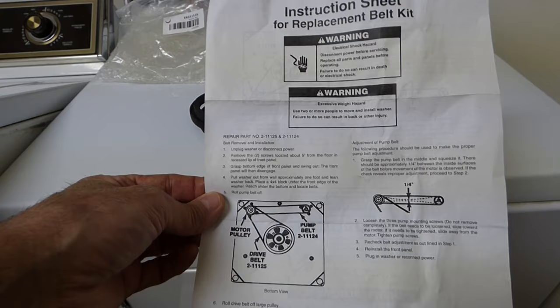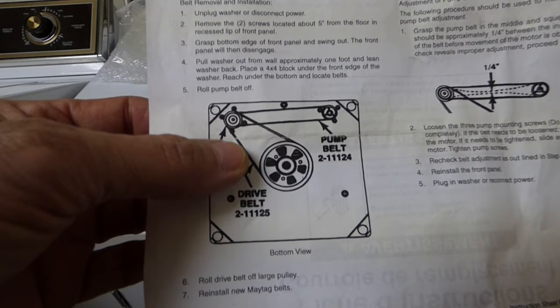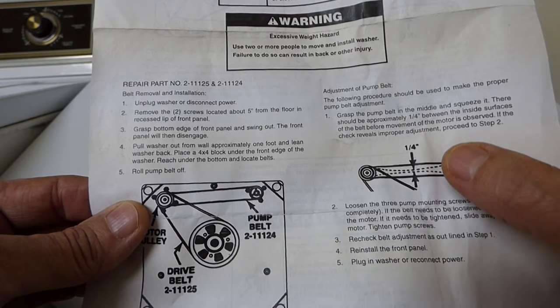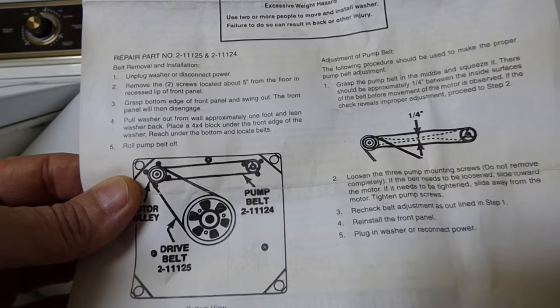With the OEM belt — original equipment manufacturer belt — came instructions on how to install the belt. It shows the pulleys. We're doing the drive belt here, but I'm also replacing the pump belt. To replace the pump belt, when it is properly adjusted, you want to grasp the belt in the middle and squeeze it. There should be approximately a quarter inch between the inside surfaces of the belt before movement of the motor is observed. If the check reveals improper adjustment, we need to make adjustments to it.